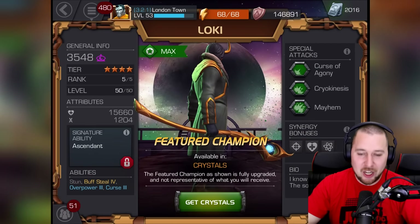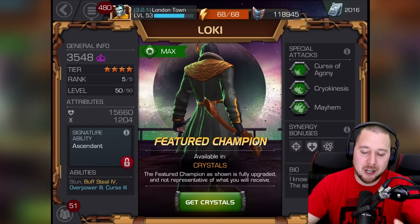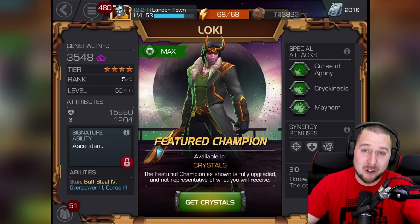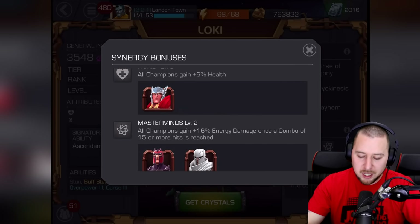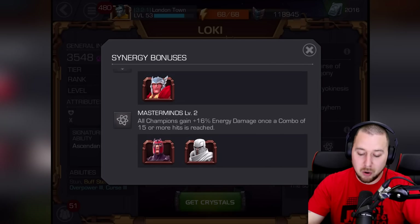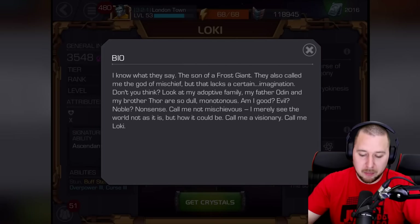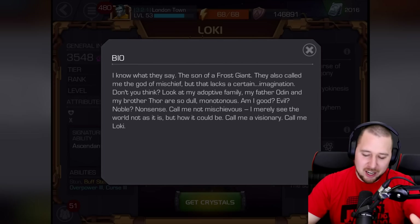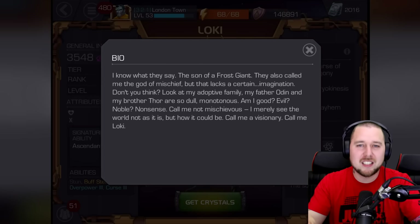I want Loki bad — I want to test him out. If you guys have Loki, let us know in the comments below. A few of you — well, one person — actually posted a video of Loki's specials on our Twitter. Thank you, those moves were really really cool. Energy bonuses: seven percent critical rate with Red Hulk, Hulk, and Jane Foster; six percent health with Thor; and sixteen percent energy damage once a combo of fifteen or more hits is reached with both Magneto variants. For the bio: 'They call me the son of a frost giant. They also call me the god of mischief.'